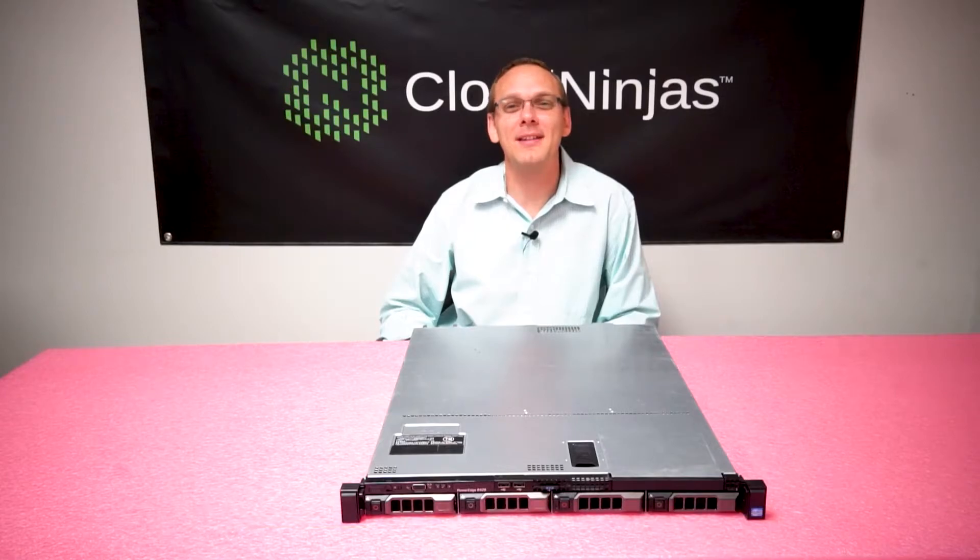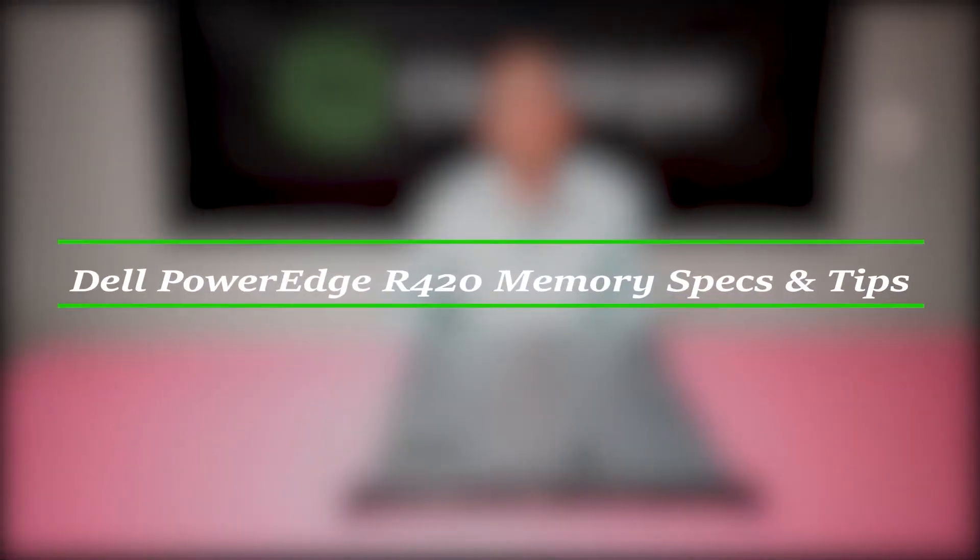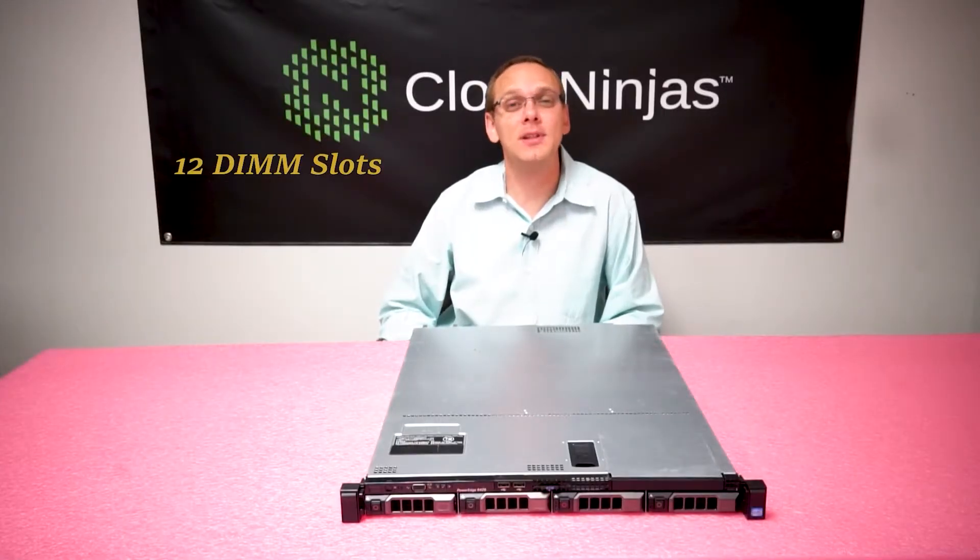Hello, I'm Scott Flowers from Cloud Ninjas and today we're here to talk about Dell PowerEdge R420 server memory. For starters, the R420 has 12 DIMM slots.